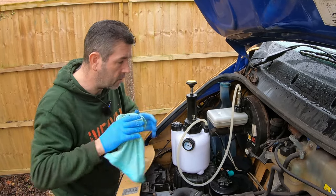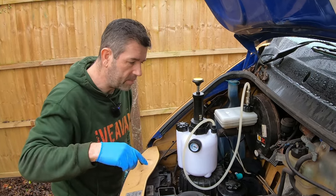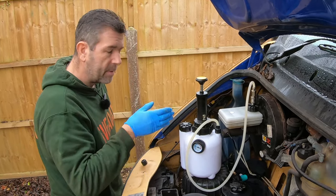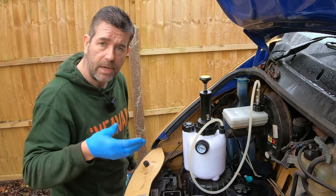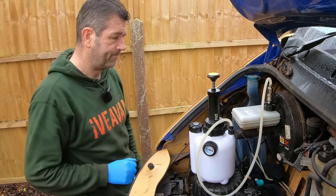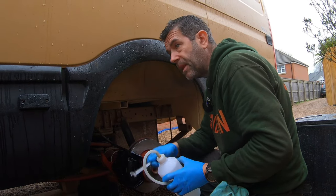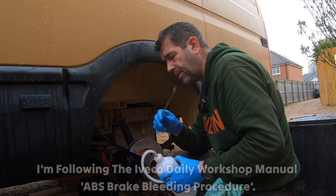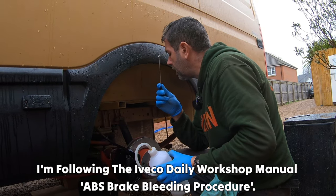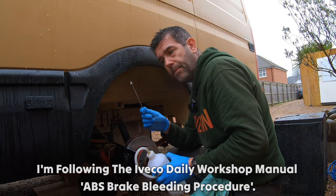I'm not going to bleed the brakes straight away. What I'm going to do is leave it for 5 minutes, go around the brake system, and make sure nothing is leaking — especially because I've had the calipers off and brake hoses off as well. So I've left it pressurised for a good 5 minutes; the pressure hasn't dropped off. There are no leaks on the brake system, so I can go ahead and bleed the brakes.